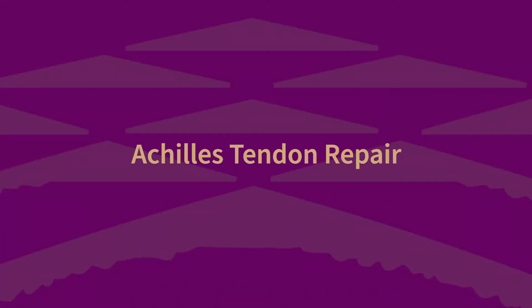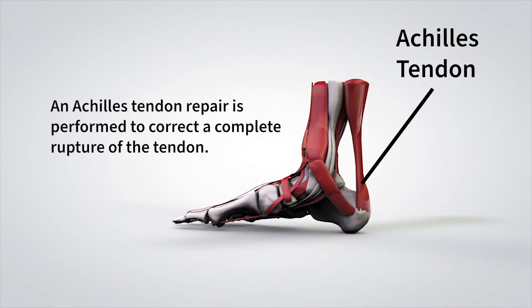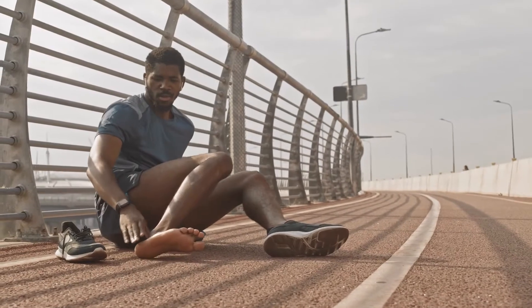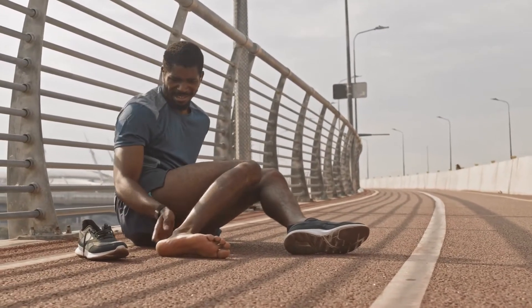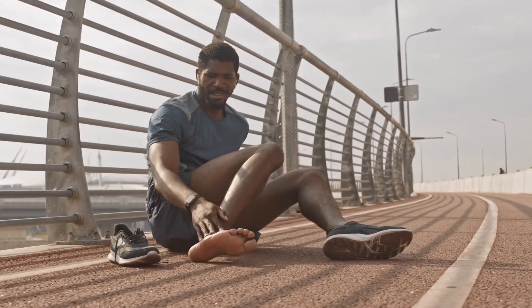Today, my partners and I are going to walk you through an Achilles tendon repair. An Achilles tendon repair is performed to correct the complete rupture of the tendon. Most individuals who experience an Achilles tendon rupture are active and would benefit from surgical repair to return to their previous level of athletic intensity.